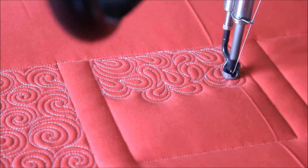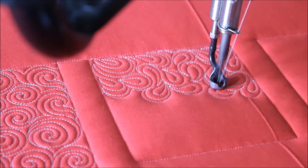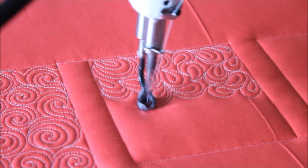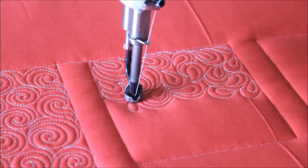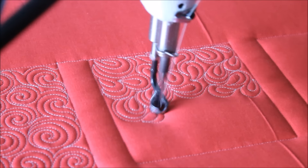I want it to be very flowing and relaxing. With this design, if I ever feel like I'm getting stuck or trapped in an area, I just traveled along, added echo stitching, just to work my way around to where I feel like I need to go next.